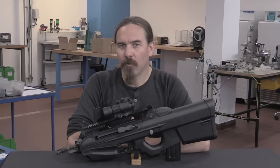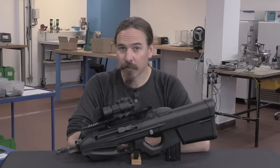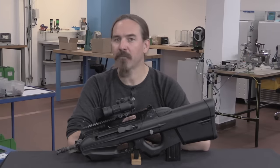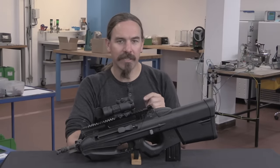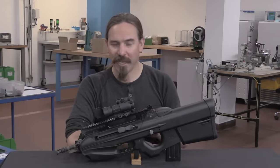The F2000 was not one of FN's more successful rifles, but they did sell it to a number of countries, including Slovenia. And the Slovenian model is actually a little bit different than the standard production gun.